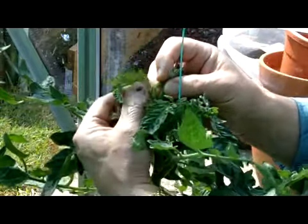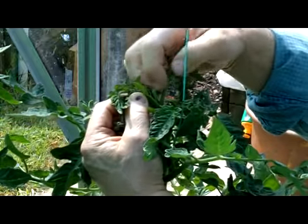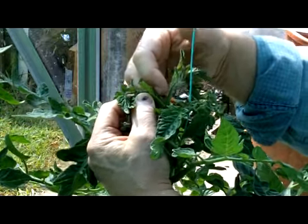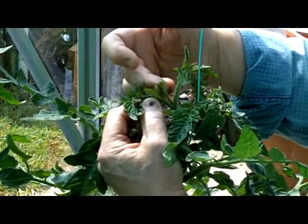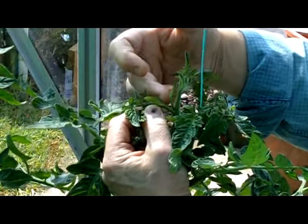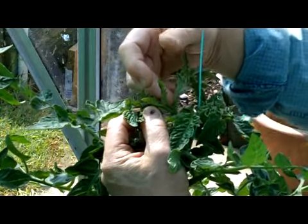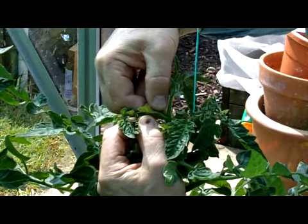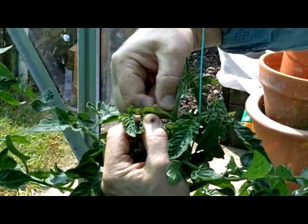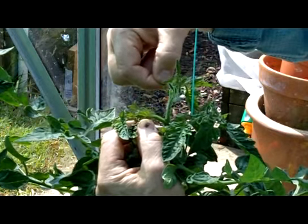Down here, we'll find there's a leaf coming out from the centre stem. And also, within the joint of that leaf, you will see a side shoot beginning to appear. When those side shoots are about an inch or two inches long, all you need to do is take hold of them between your thumb and your forefinger and then press them down sharply and it will break off.